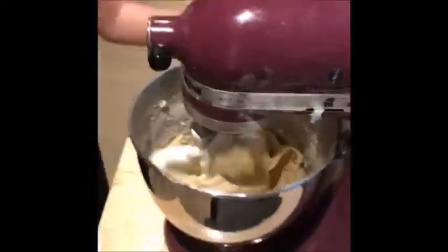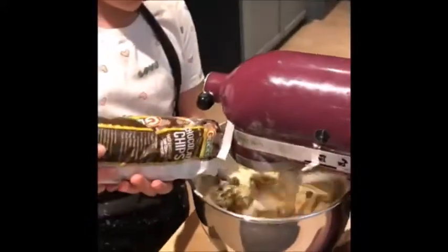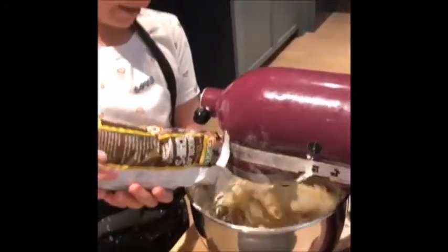And then all you have to do is add in a certain amount of chocolate chips. But I just do a whole bag of little chocolate chips — you could do however much you want. Dump them in there.